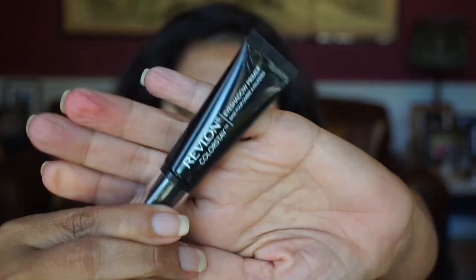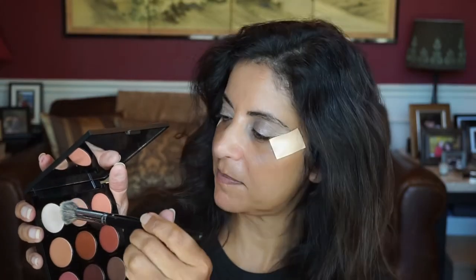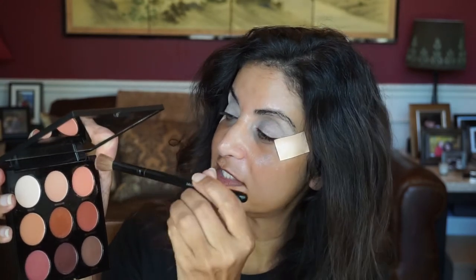I'm back. I put tape underneath my eyes and went ahead and primed my eyes with the Revlon Colorstay eyeshadow primer. Now let me go ahead and set the primer with this matte shade right here — this is called Polite. Not that much kick-up in this one. I'm going to use my brush first because it's a little bit thicker — a fluffier blending brush. Now let's go in with Ecstatic as my transition shade.